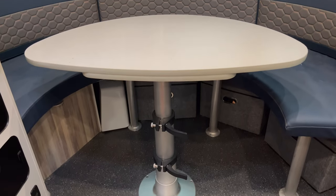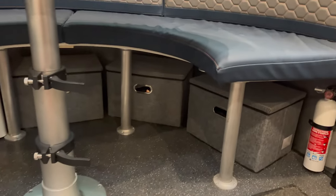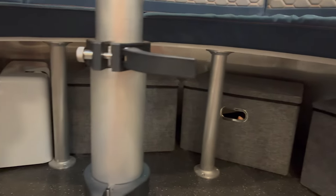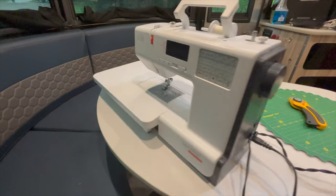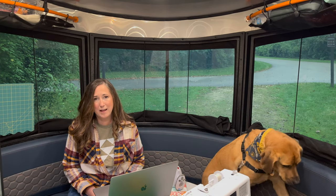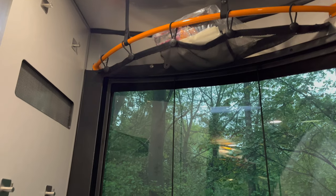Below the dinette seats there's plenty of storage for large boxes. I've got three large boxes down there that hold my fabric and any notions I need. My sewing machine also fits perfectly underneath the seat. I chose to go with a lighter sewing machine — mine's a Bernette, I think the E38 — which is great for camping because you need to be really mindful of how much weight is in your camper.